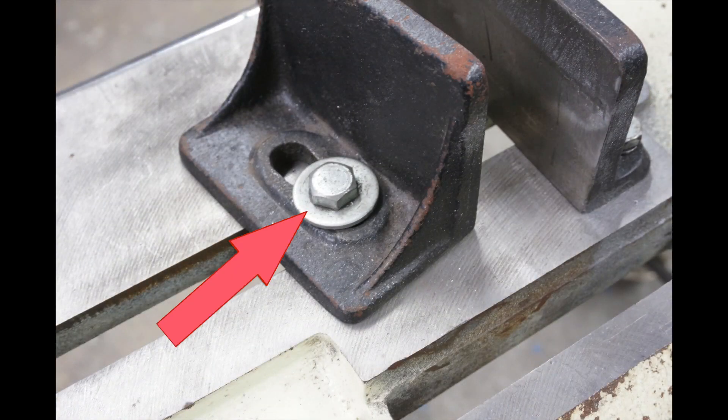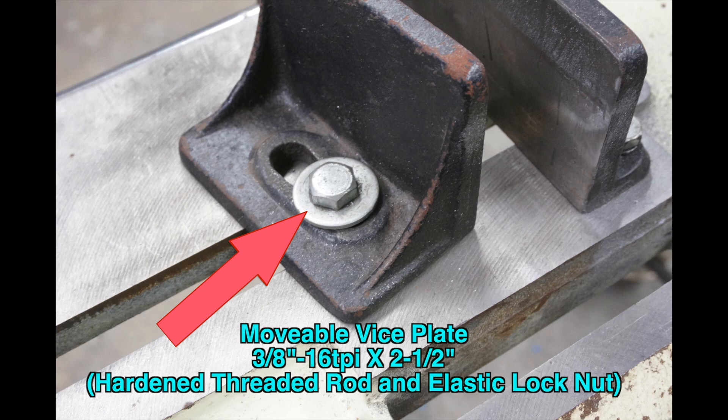Moveable vise plate. This is not a good place for a bolt. It will not remain in a fixed position and attempting to glue it will make adjustments difficult. We will replace it with a stud, thick washer, and elastic lock nut.